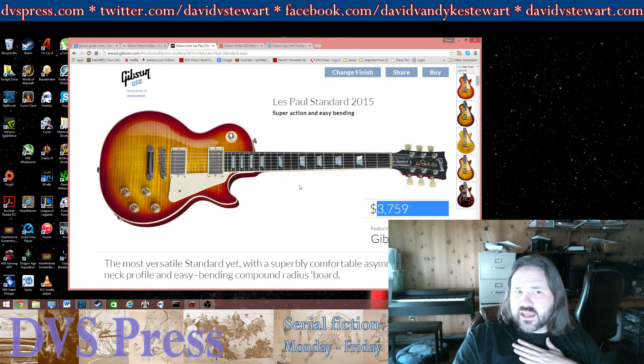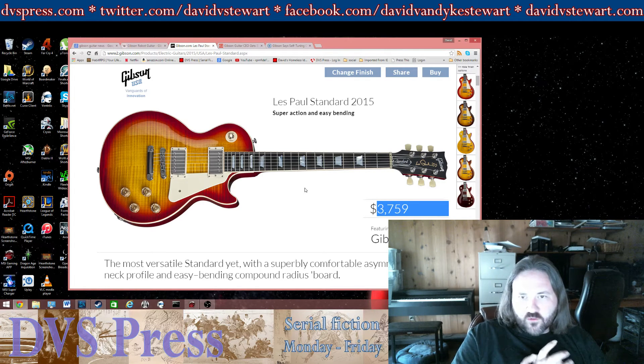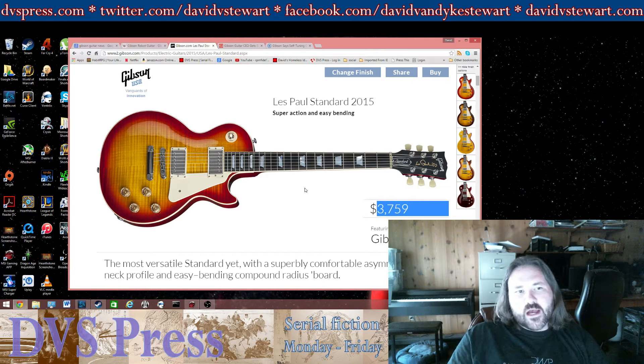I don't really think that's the case — I think Gibsons were never that great to start with. They're good guitars, there's nothing wrong with them. But I feel like since the 90s they haven't really been worth the price. The last time I considered buying a Gibson retail they were like $2,200 — and that was a long time ago for a Les Paul Standard.